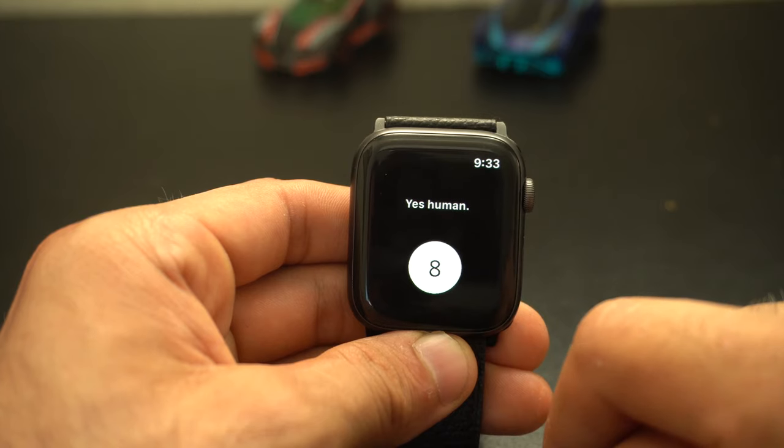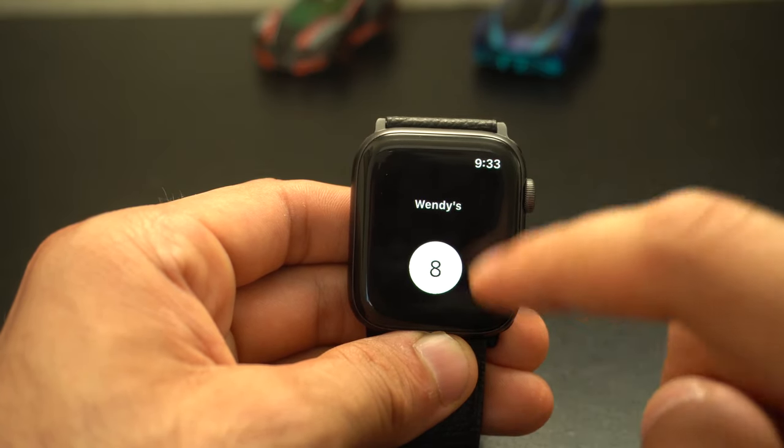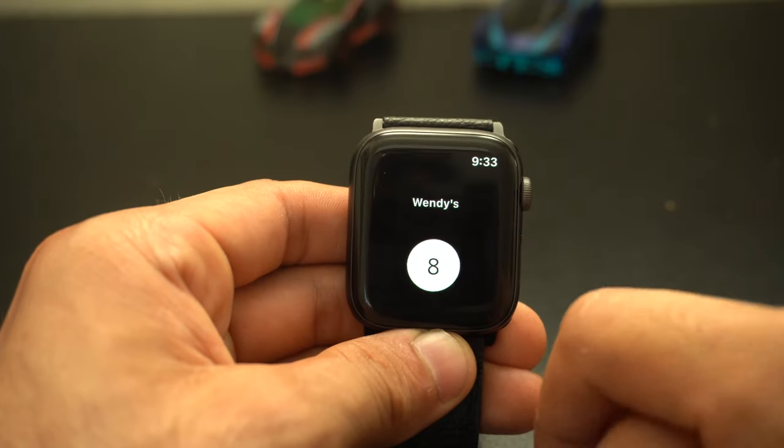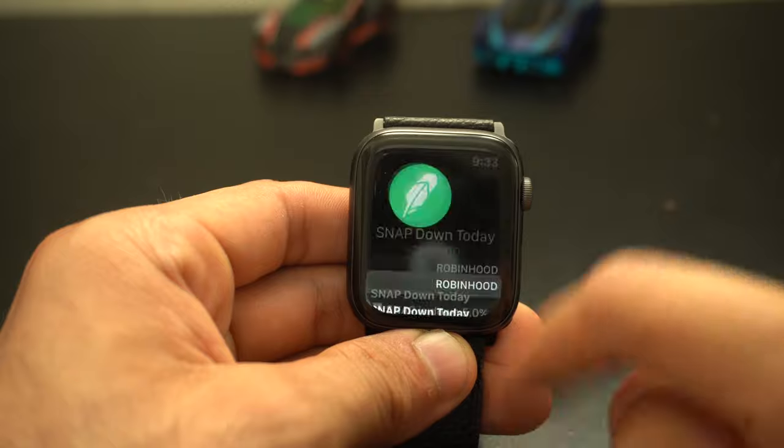Let's try the fast food category. Where should we go out and eat? Wendy's! And just keep tapping it — it'll give you other fast food chains too. That's pretty cool. So that's Magic 8 Ball in a nutshell.